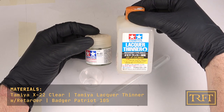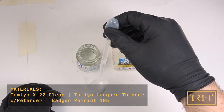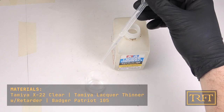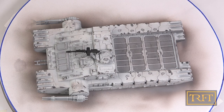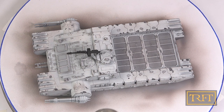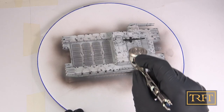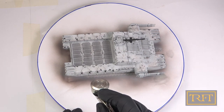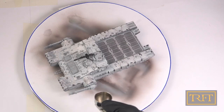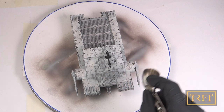Time for some varnishing. I'm using Tamiya Clear thinned with lacquer thinner. This product is very easy to use and creates a very smooth gloss finish, which greatly enhances the capillary action that we will need for our pin wash. Unlike with the paints, here I take a more heavy-handed approach, spraying our varnish rather liberally in a couple of coats and finishing with a wet coat. With the lacquer thinner, this product dries so fast that there is no waiting required between one coat and the next.